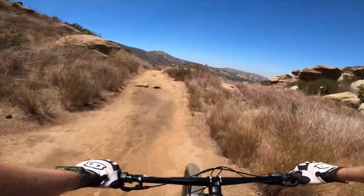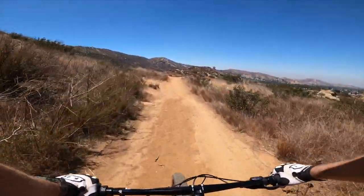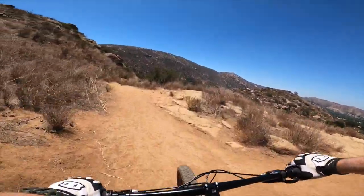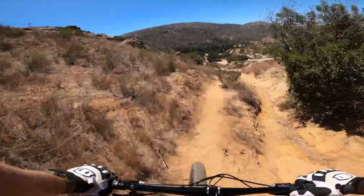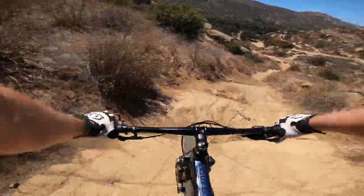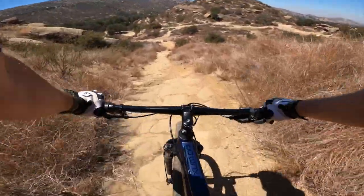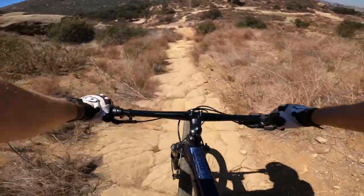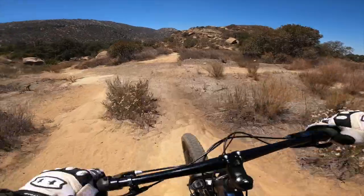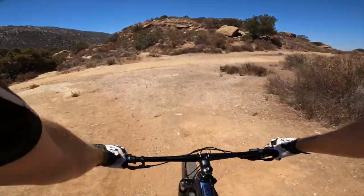Coming through this section, you'll be able to hear and also see the brakes and the tire performance. The brakes on this bike are ample, although when you assemble the bike you do wanna make sure that you properly bed the brakes in for them to actually work correctly — a lot of people complain about brakes not working correctly, and that's usually the issue. Through this section you can also hear a lot of tire slip against the rocks. These tires are good but they're not great, and definitely something to upgrade if you are looking for upgrades that will really make a big difference on this bike.